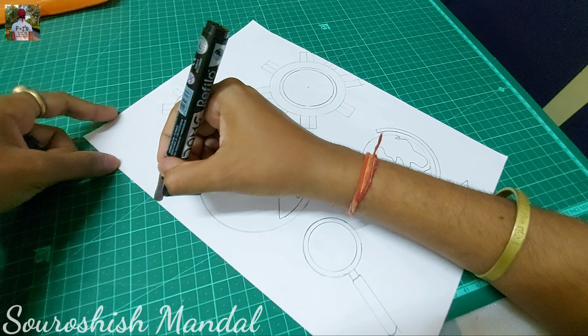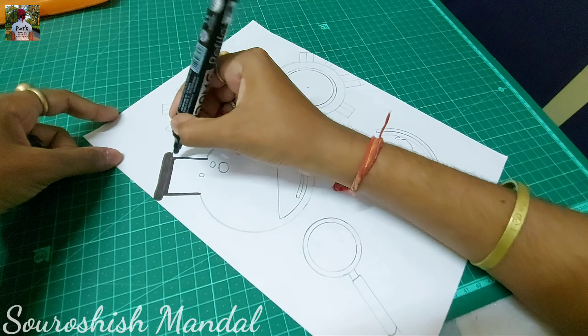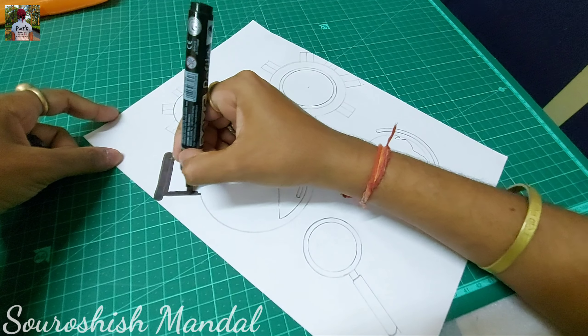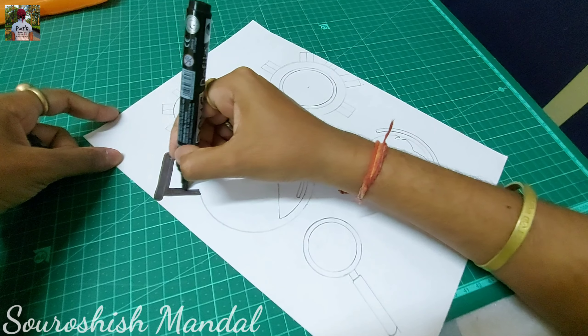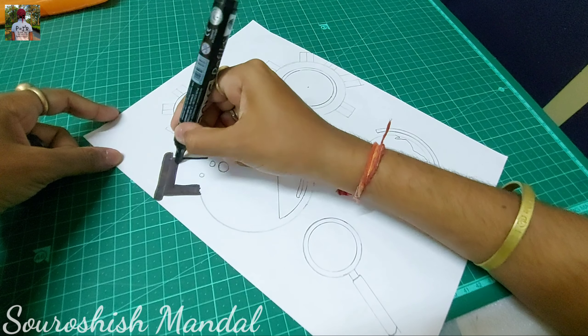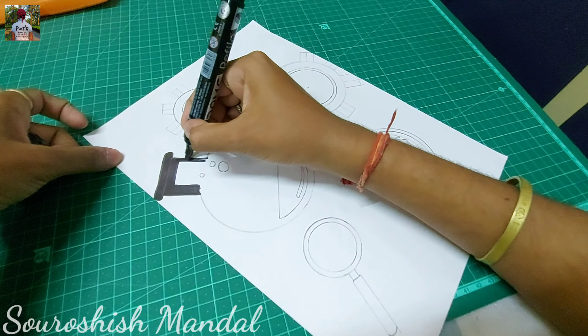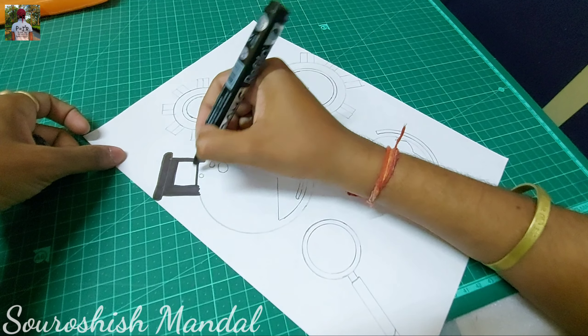Here I am using a permanent marker. You can use any type of medium whatever you have available in your home — you can use artist watercolors, pastel colors, acrylic colors, sketch pens, whatever you have. You can also visit any reference for inspiration.